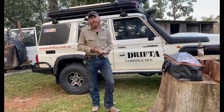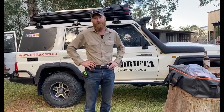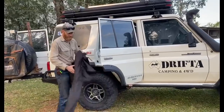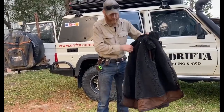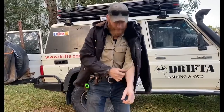Hey guys, here in the backyard of Drifter HQ and I'm going to show a quick video of the new Drifter oilskin coats. This is our second version. I've been playing around a lot with them the last few months and now I've got it to where I'm really happy with it.